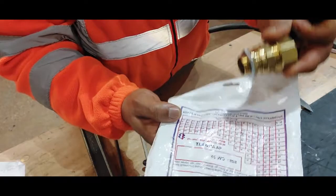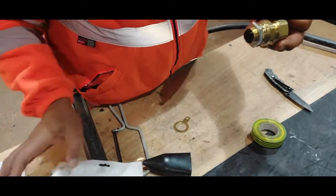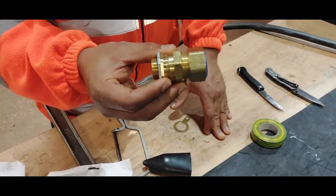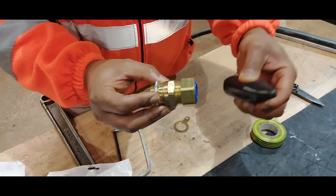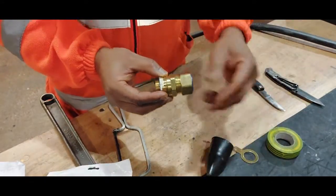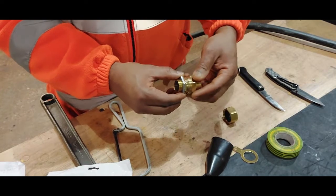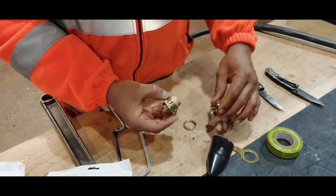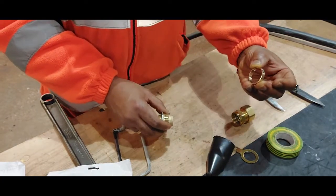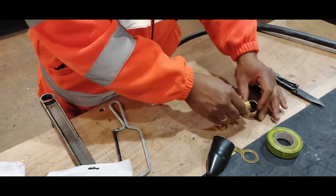So this is CW25, and that's what we have here. In the gland kit pack we get the SWA gland, the shroud, and the earth ring — they all come together. If we take it apart we have the gland nuts, the pressure ring, and the gland body.